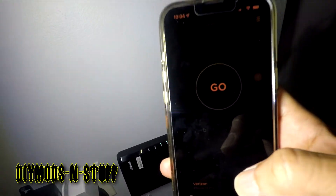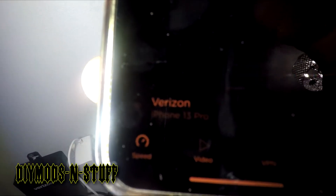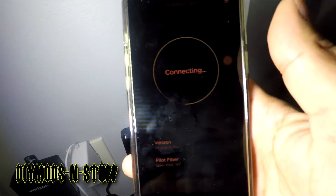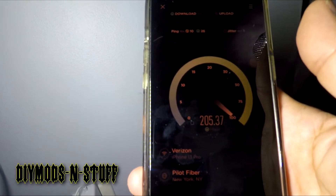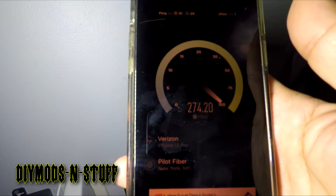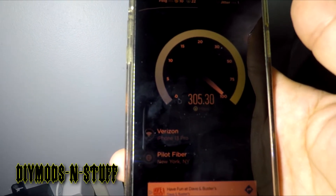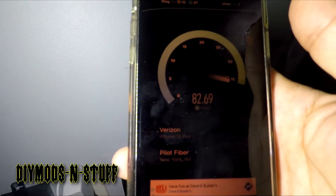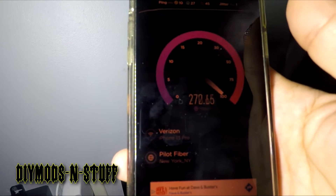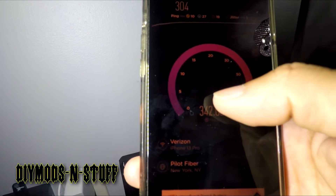If we go on the app itself, you'll notice it says Verizon, and if we do a speed test — even with the Palo Alto firewall — as you can see it sometimes fluctuates. Right now I have the 300 megabit upload and download plan. There you go: 300 with the Palo Alto firewall and the Netgear R7000. And upload speeds — even more, 340, 342.